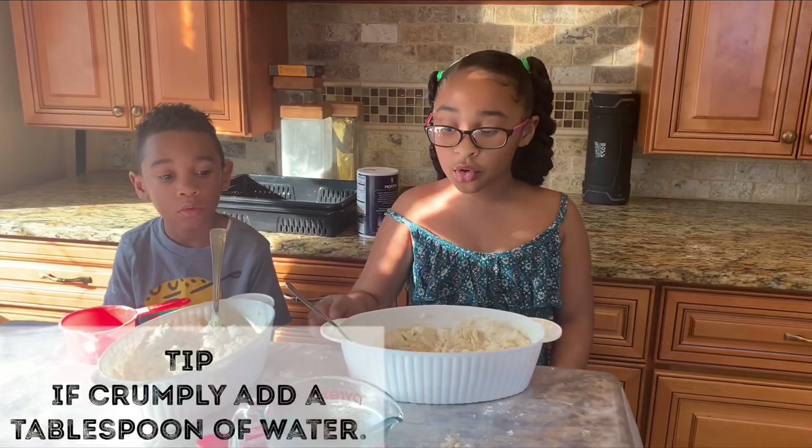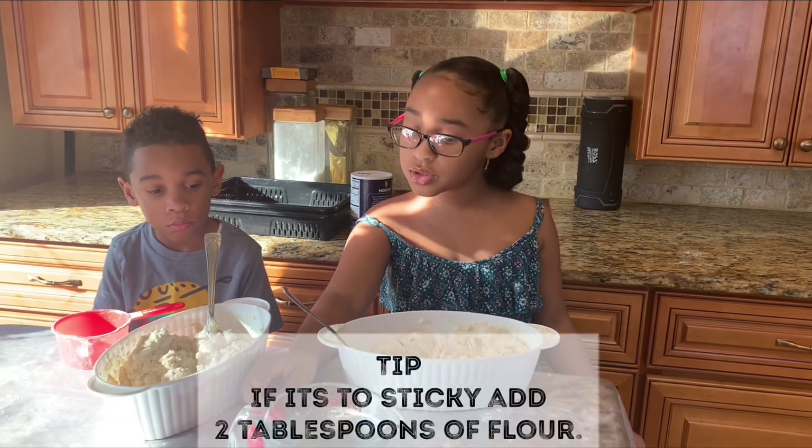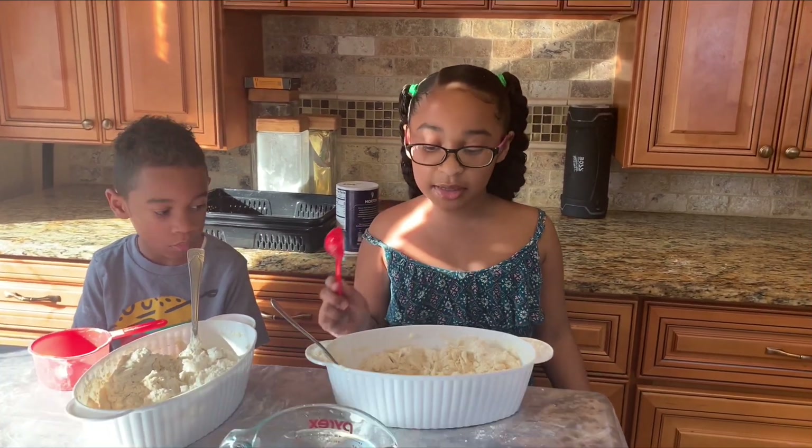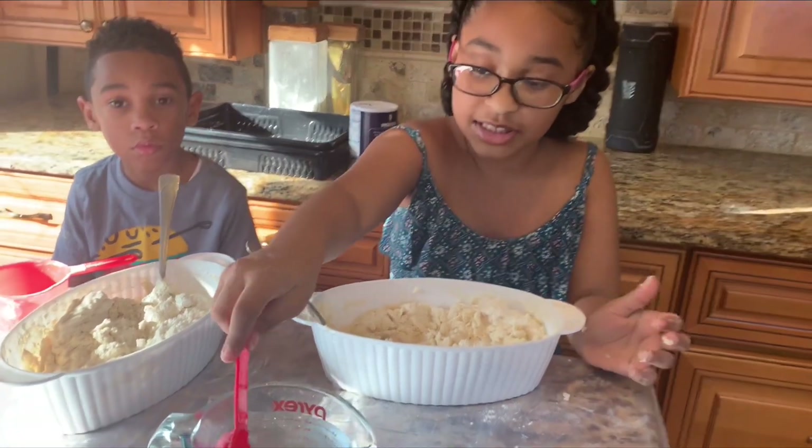If it's too crumbly, add one tablespoon of water. If it's too sticky, add two tablespoons of flour. It came out crumbly, so we're going to add one tablespoon of water.